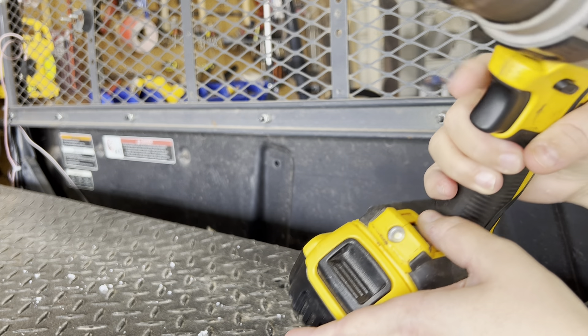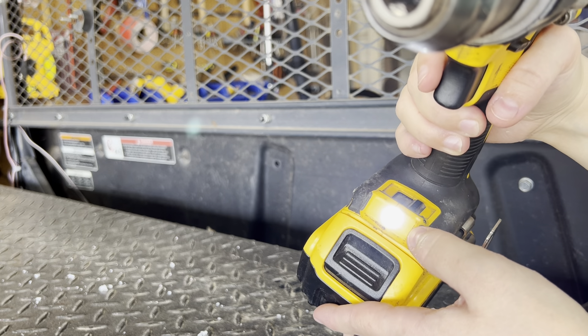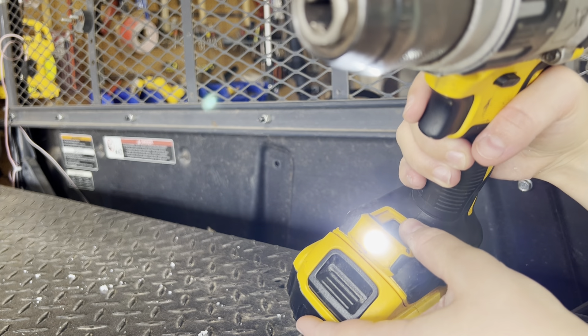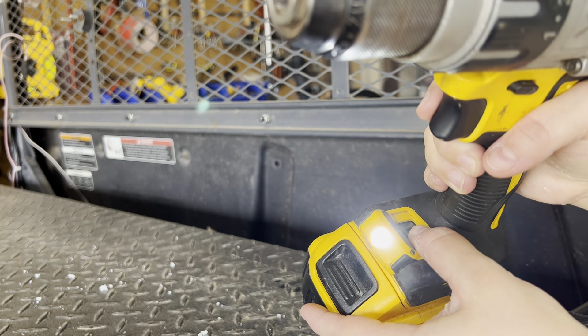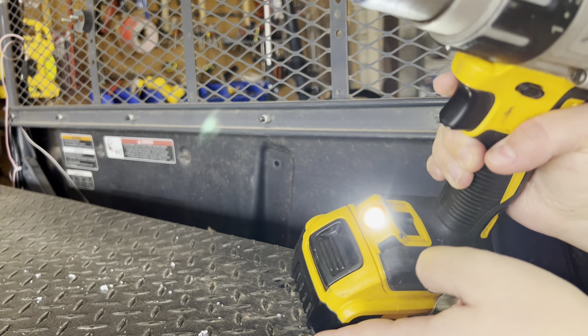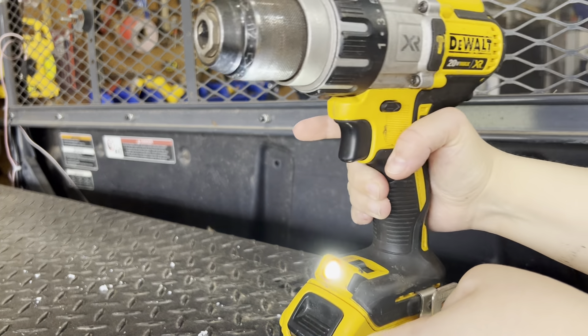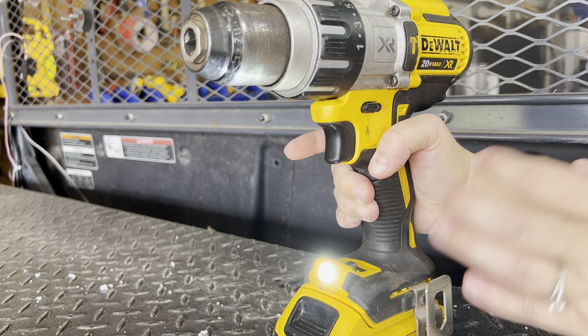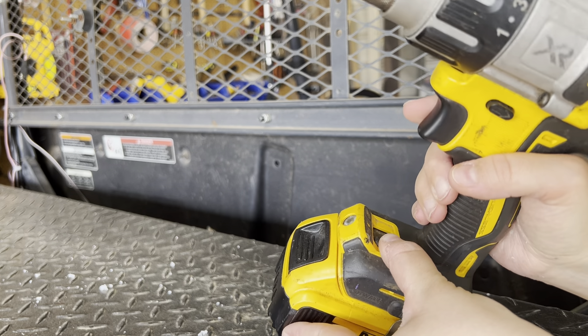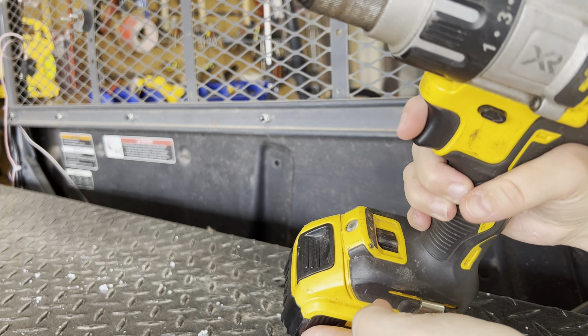As soon as you start using it, it automatically turns on super bright. We usually leave it on the lower setting, but there's also a brighter setting. That third setting is for a 20-minute timer with maximum brightness, so it will remain on if you're in a low-light or no-electricity situation, whereas the other two settings automatically turn off when you release the trigger.